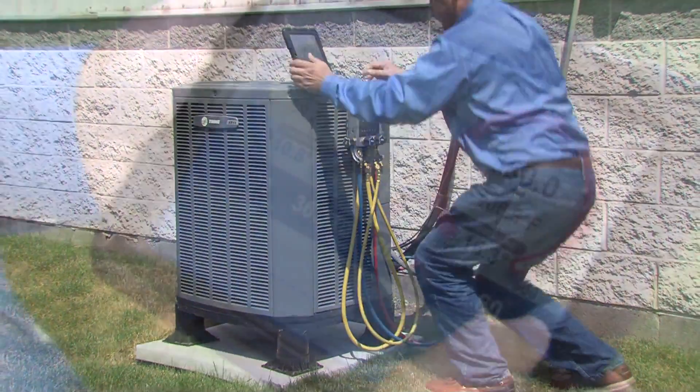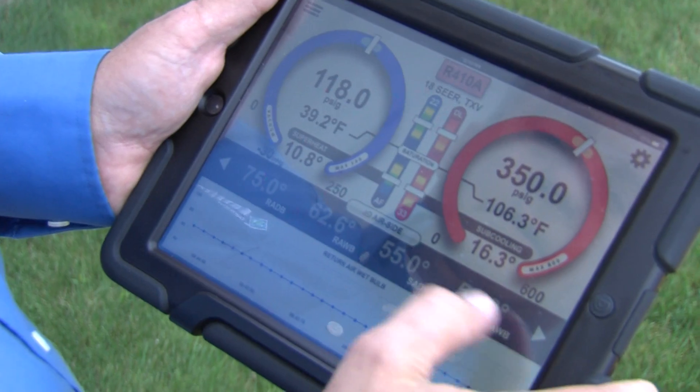The iManifold is a product that revolutionizes what we do in the HVAC industry. It completely changes the traditional way a technician services the system and makes them much faster, more productive, and able to make better decisions.